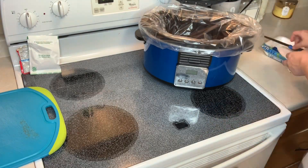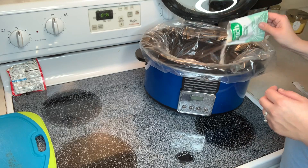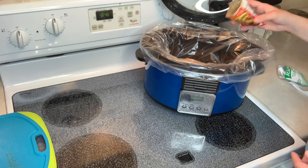First you're going to put in the chicken breast — I'm using two here — then sprinkle half of the ranch seasoning packet and half of the taco seasoning. Then I'm going to cut up the peppers and onions and put them on top.